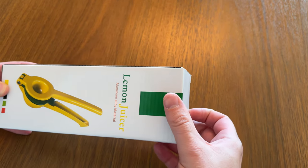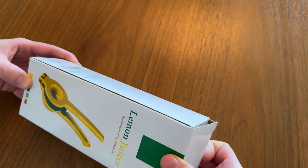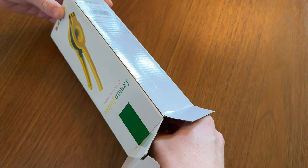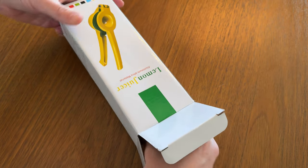I just bought this lime juicer because I love these and it was due for a new one. This is aluminum alloy, which is really nice. My old one was plastic, so this is a huge upgrade for me. Let's open up and check it out.